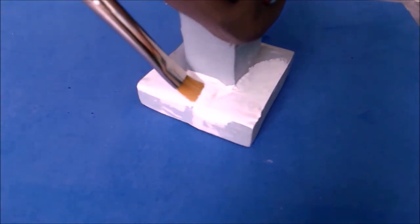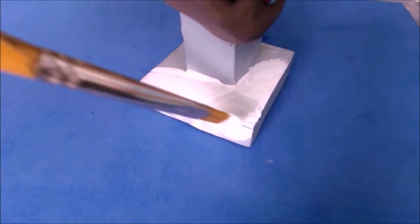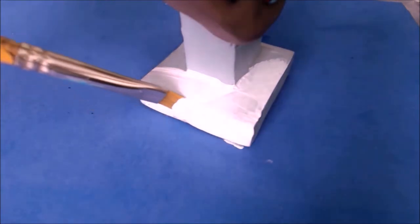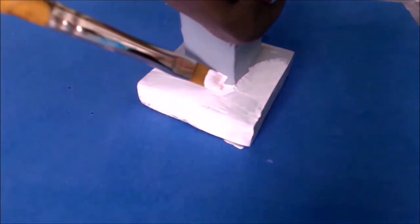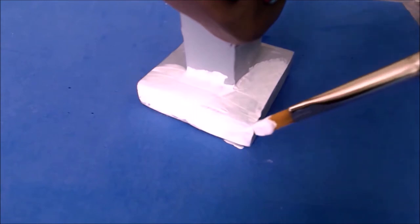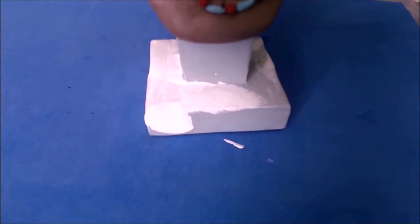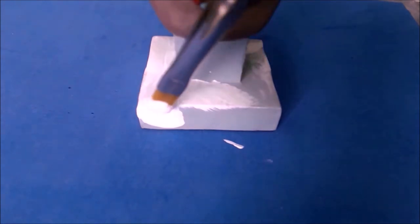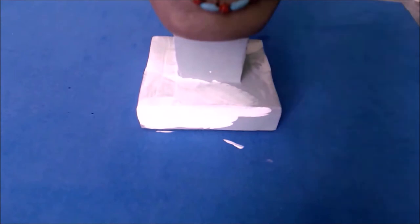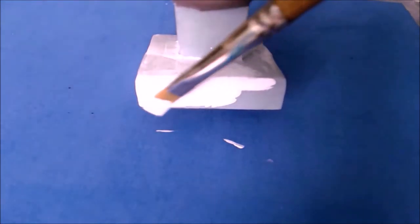Now as you can see here, I'm painting a coat of white acrylic on the base of the bust. I'm using Winsor and Newton artist colours — Titanium White. This is going on very smoothly. It's going to be given a full coat of white — the entire base.